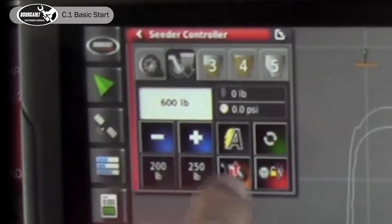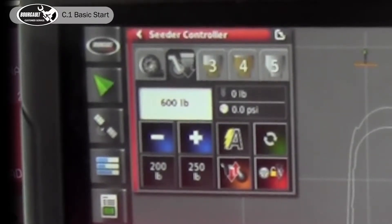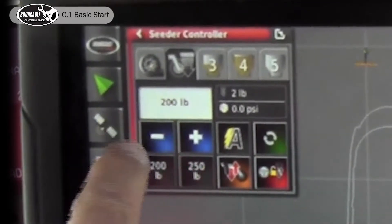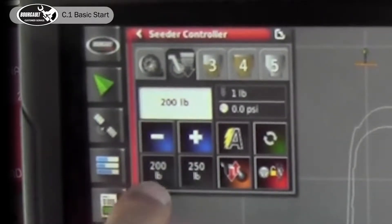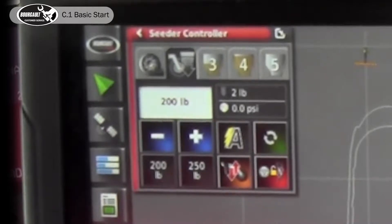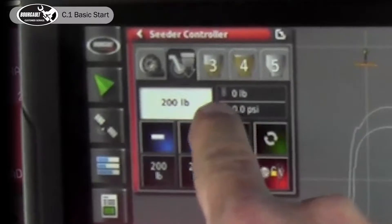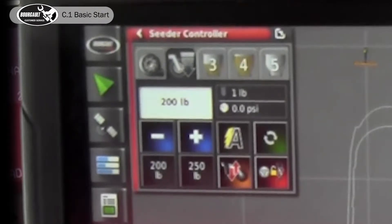We want to look at our lift/lower because when you have pack master you no longer have a switch box. You have your requested packing force — I'll hit preset 1 which is 200 pounds. Preset 2 is 250, minus 50 at a time. We had that all set up in the background. Moving over to the right you can see it'll display the actual pounds of packing force.